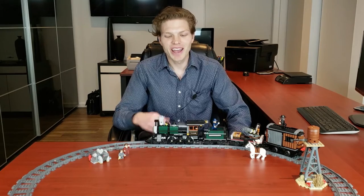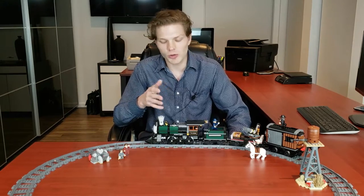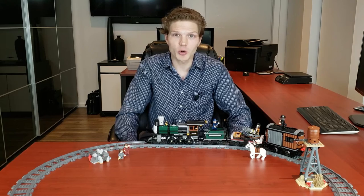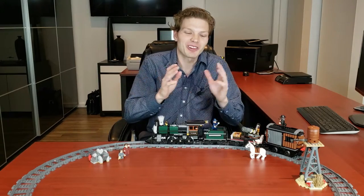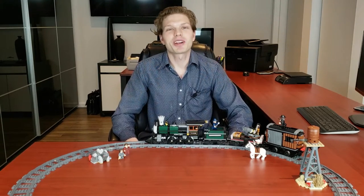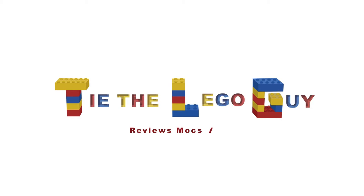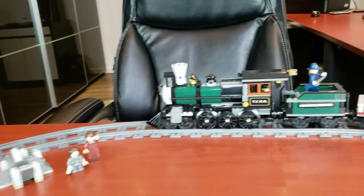It retailed for $100 US and came out in 2013. Nowadays the set is going for $175 new or $152 used roughly. I'd say go buy it if you want a really good Wild West train that you can put in your Wild West town — this guy is worth the money. We're going to take a look at its positives and negatives; there's not a lot of negatives, as you can tell I'm really into it.